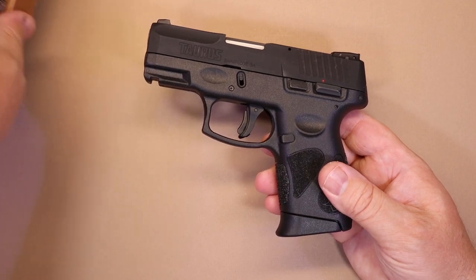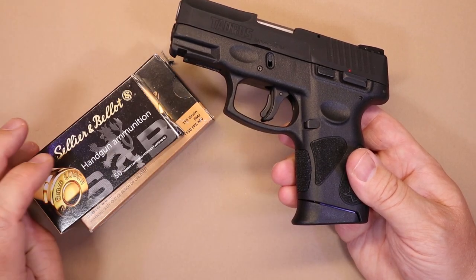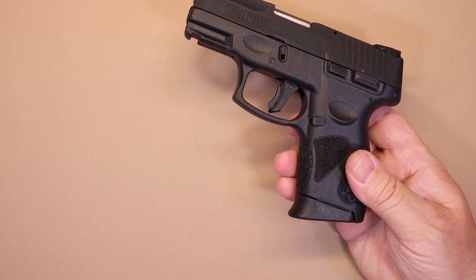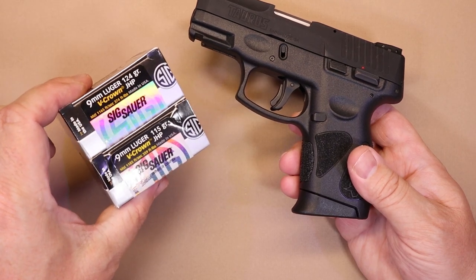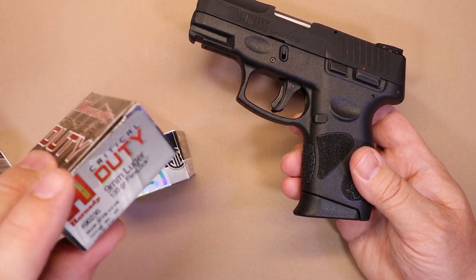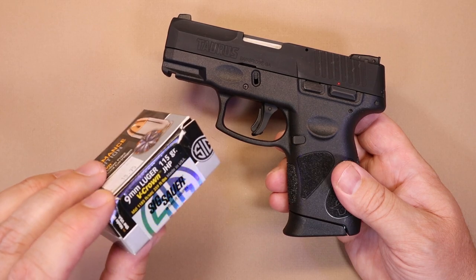As far as ammunition, both the PMC and SMB 115-grain are very consistent in this firearm. I also had some Winchester and several defensive rounds including Remington, but most of what I focused on was the Sig V-Crown. I shoot that in pretty much all my defensive guns — the 124-grain and 115-grain. I get better accuracy with the 115 overall. I also tried the Hornady Critical Duty 135-grain, which was okay, but the 115-grain V-Crown is the most consistently accurate defensive round I can put in a small handgun, which is why I carry it.